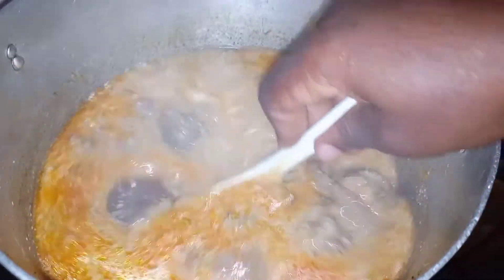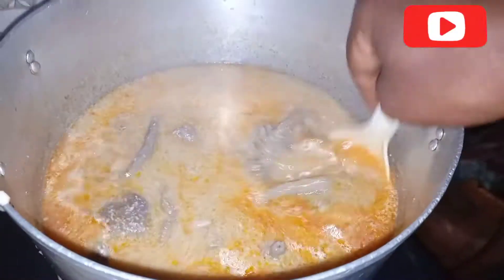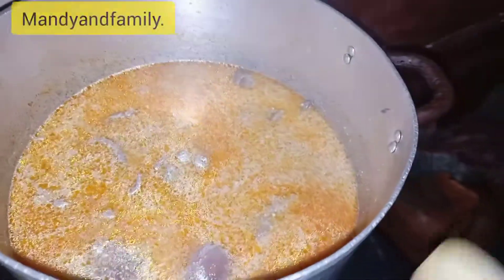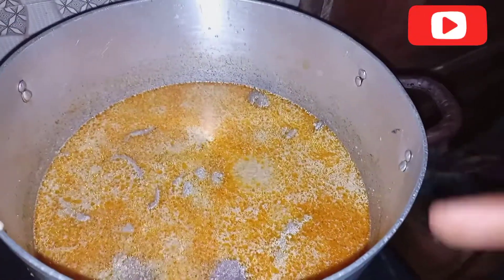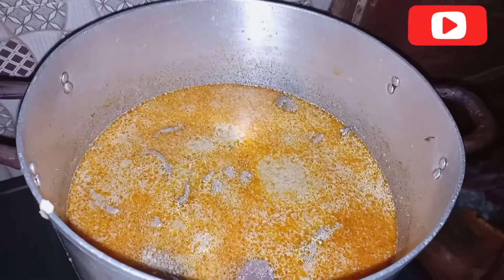If you enjoy what you're watching and want more content like this, please consider subscribing to my YouTube channel. I also have another channel, Mandy and Family — please subscribe to both. Having put this wet melon in, I'll let it cook for some time, then add my potash, and voilà it'll be ready. It's simple if you already have the parboiled meats — sweet and delicious, a good combo for yam or plantain. When it's cold you can drink it too.